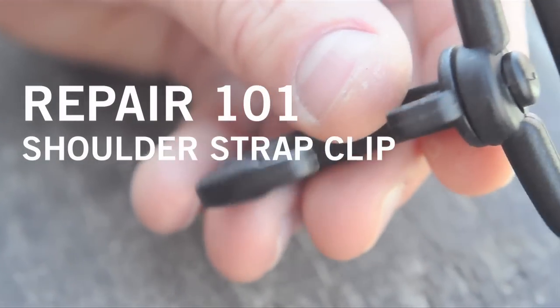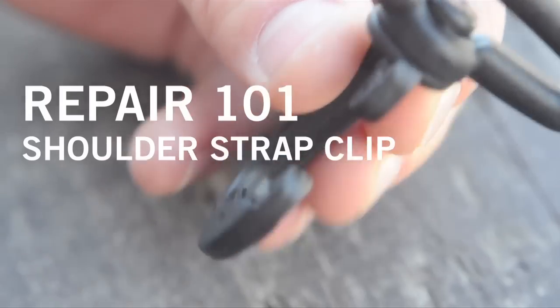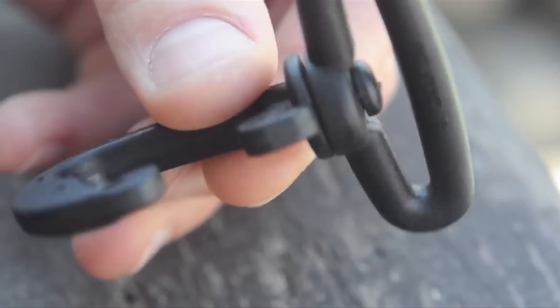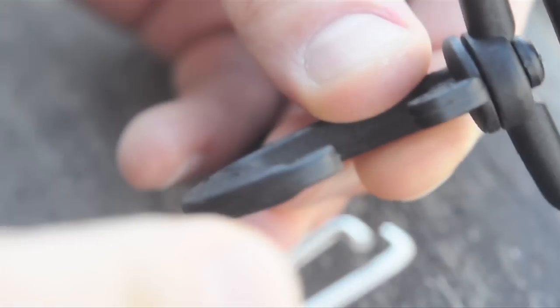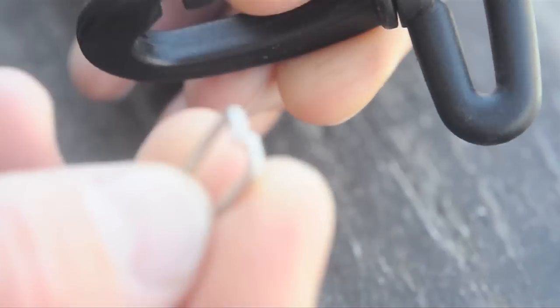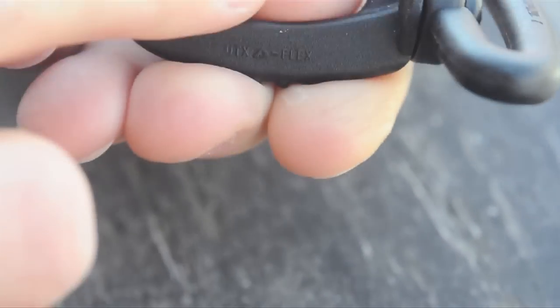This is how you put the little metal doohickey thing back into the plastic clips which hold on the shoulder straps. It's best to start with them separate. There's only one way that these can go in. There are two little holes on here on both sides.